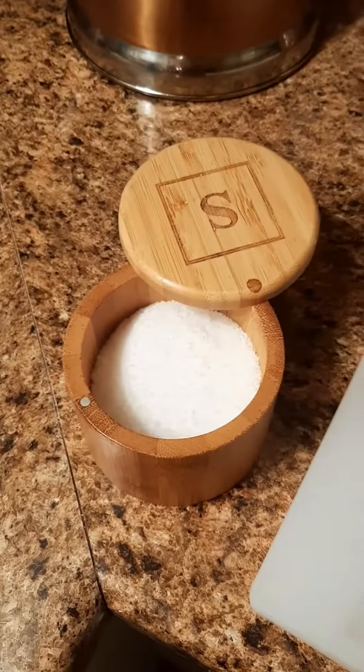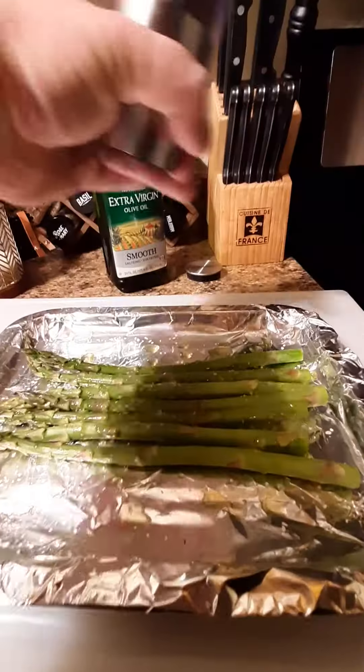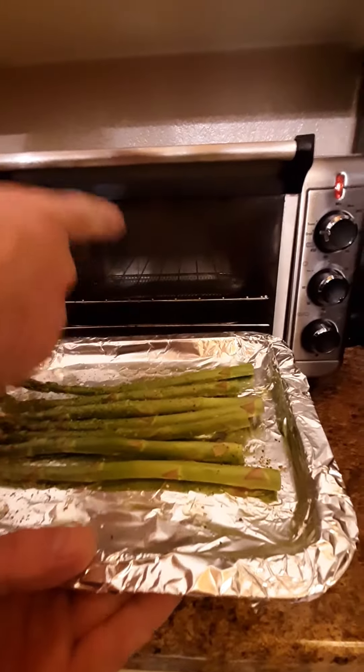Asparagus. Lemon. Kosher salt. Pepper. Asparagus in.